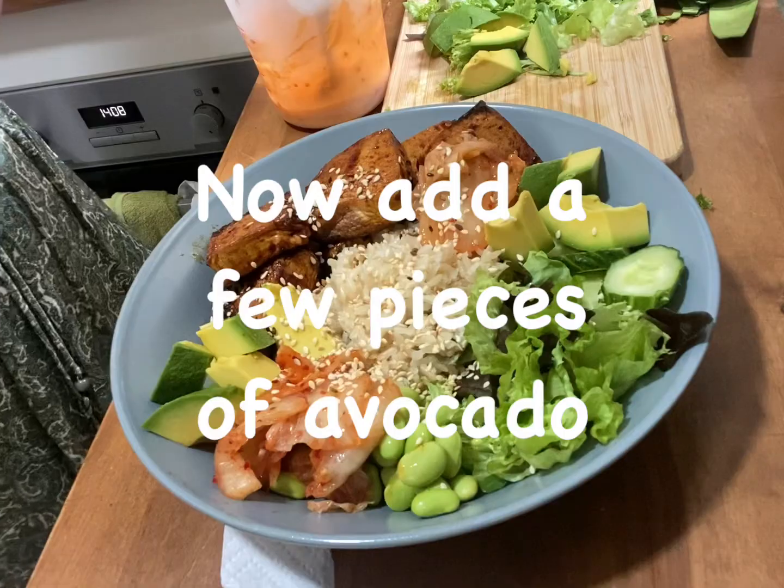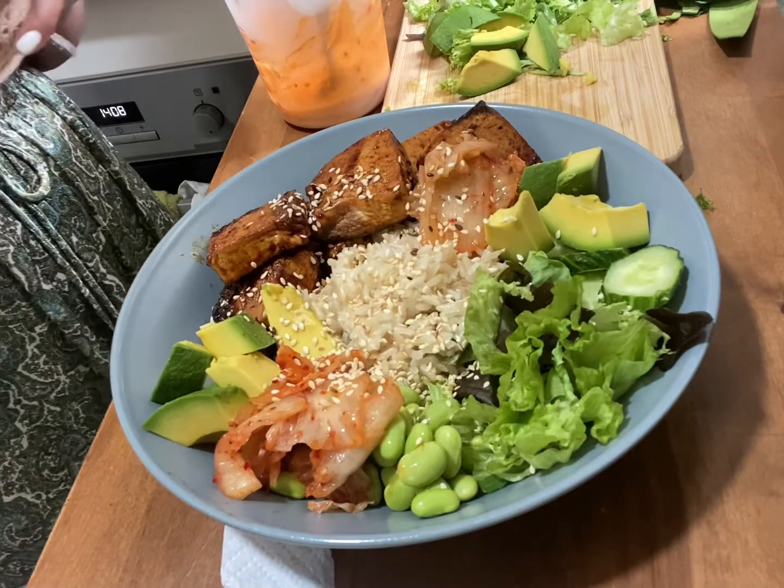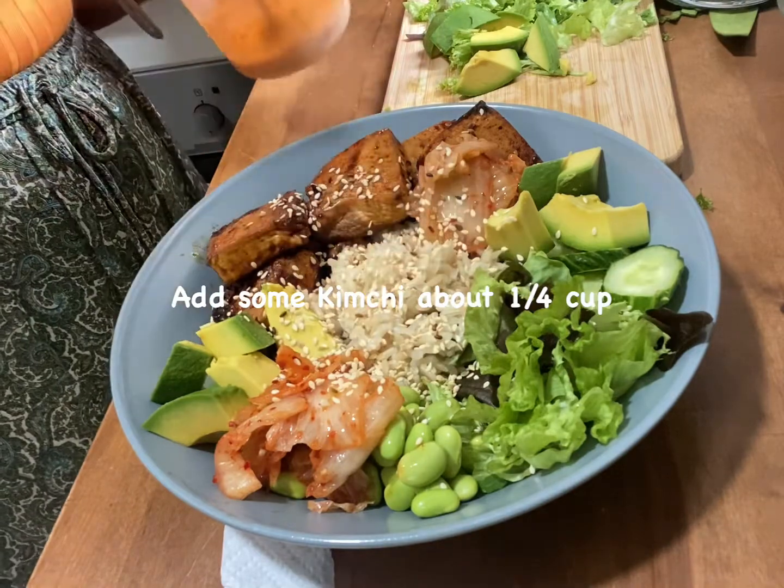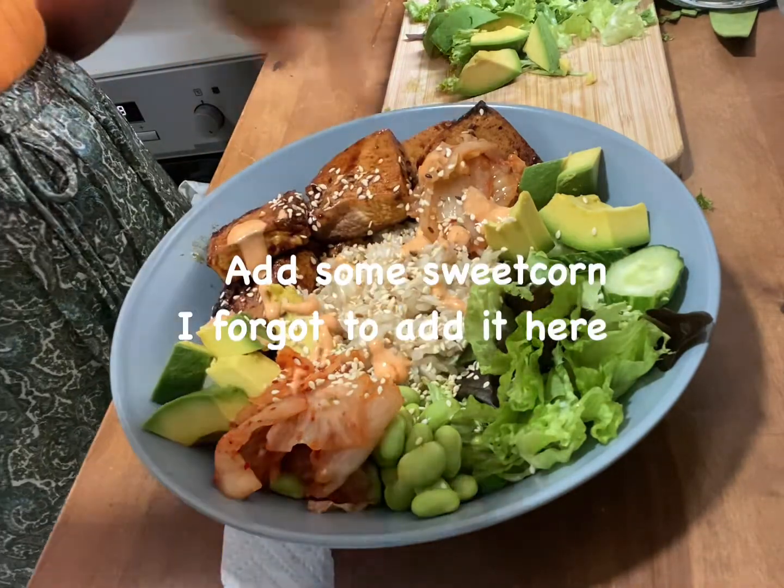The taste is really nice. If you like this video, please don't forget to like and subscribe. Thank you so much for watching my video.